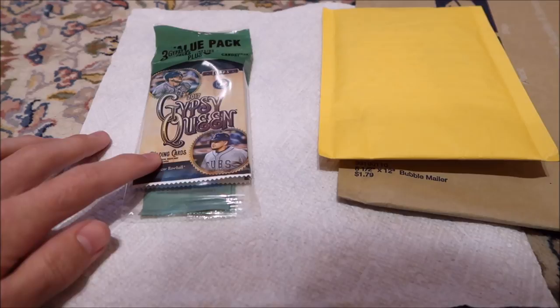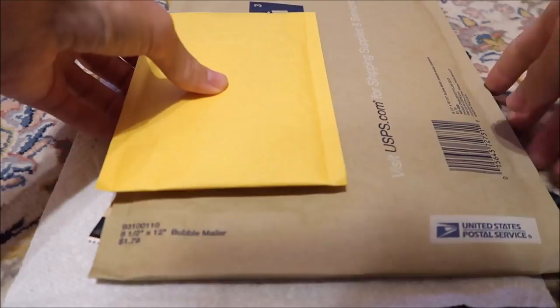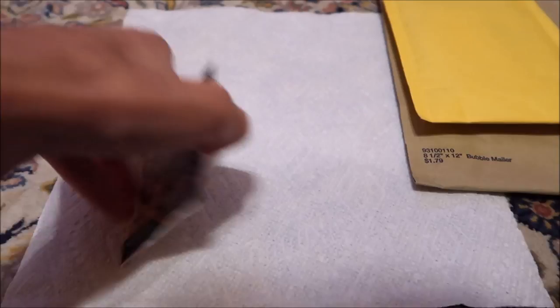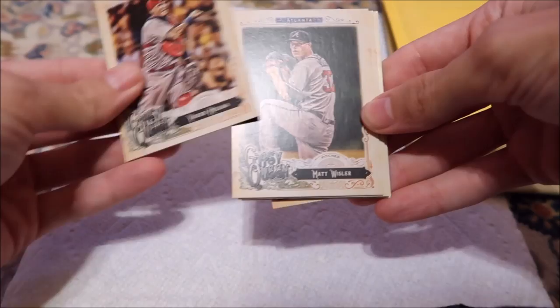I kind of cheated a little bit and ordered some cards. All I really want is Marlins players. I ordered some Jose Fernandez and Giancarlo Stanton cards. I'm not really sure which one's in the smaller yellow envelope, but I'm pretty sure I know what's in the bigger one. So we'll open those last because we know there's something cool in there.